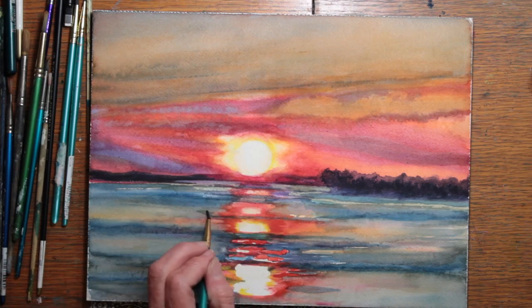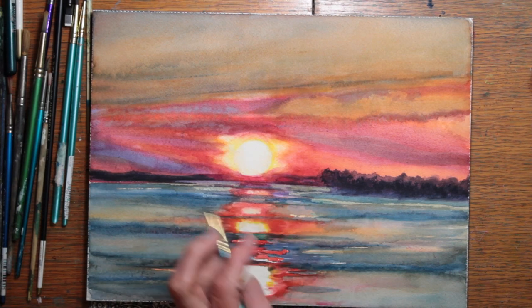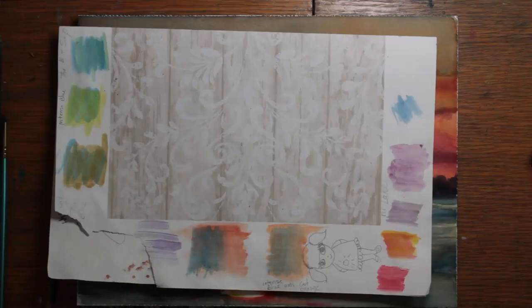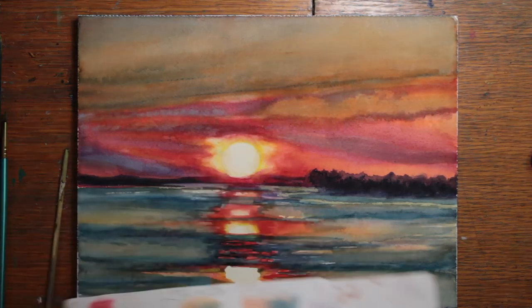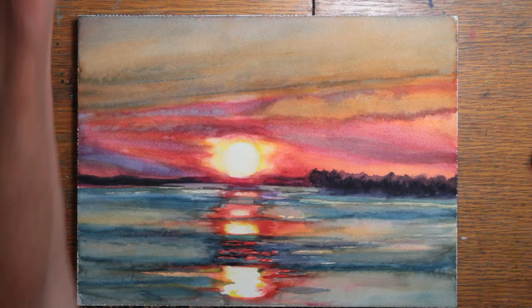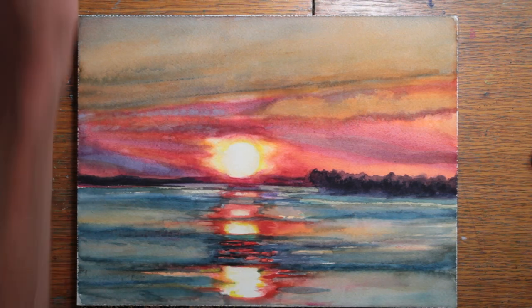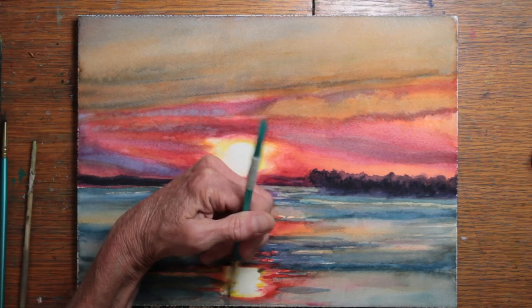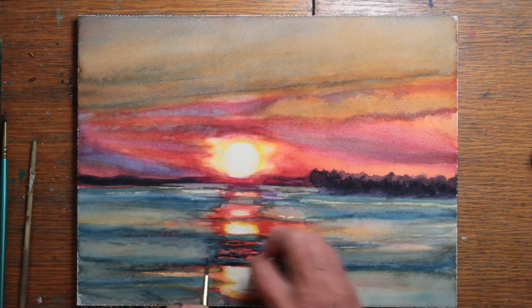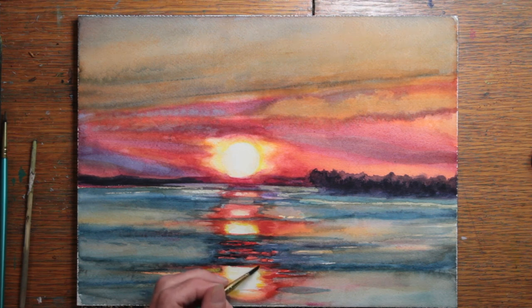Moving forward from the middle ground toward the foreground and working downward, I do a color strip test and blend some different colors to see just what's working. I was using that same piece of paper to cover over some areas and see what needed to be developed more by blocking out other areas. Here you're seeing me continue to soften those hard white edges of the reflection.